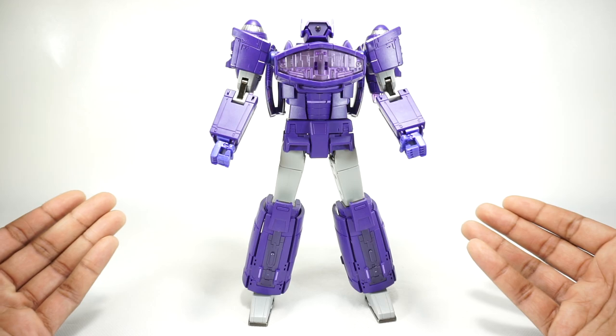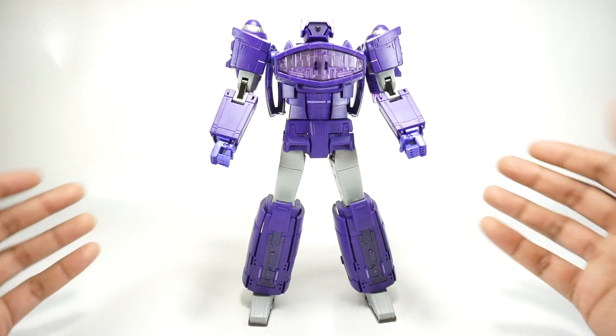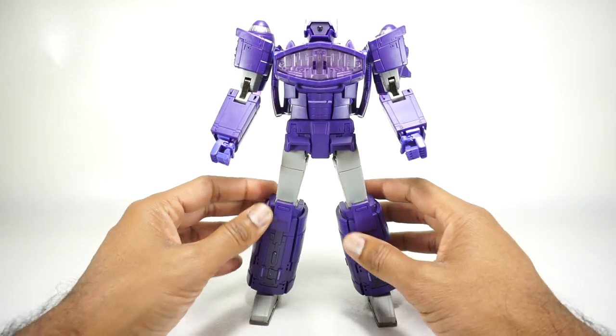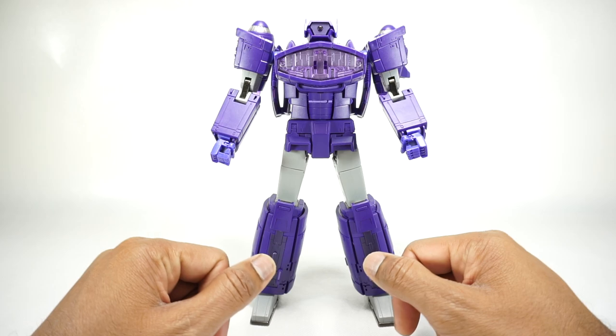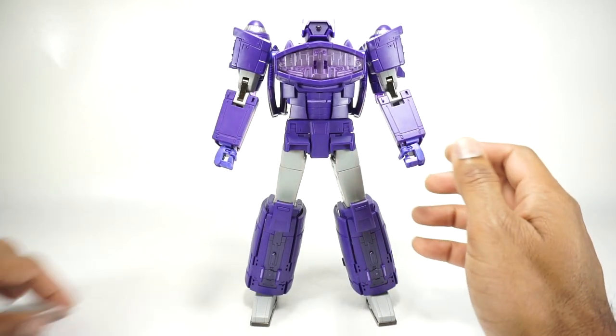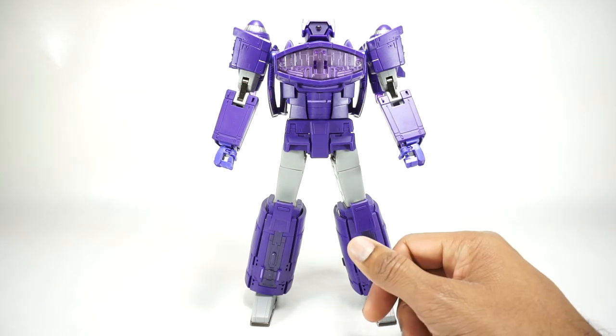This is an interesting kind of one-off piece. Shockwave never transformed into that ship obviously, so it is a sort of one-off character. It's not from G1, it's not really from the movie, although it's cool that they made the ship. Obviously this is a newer company - I haven't really looked at anything from Lemon Tree, so we'll take a look at how this company did.